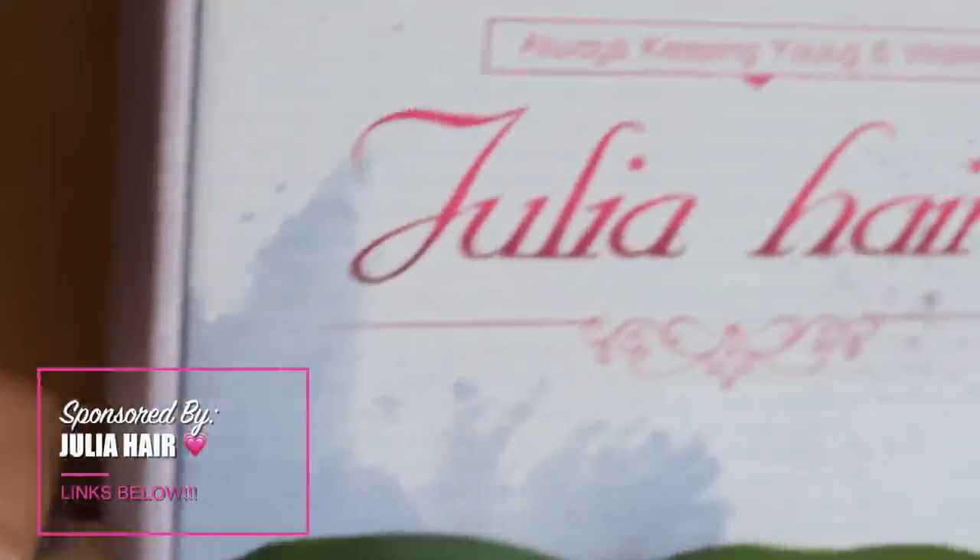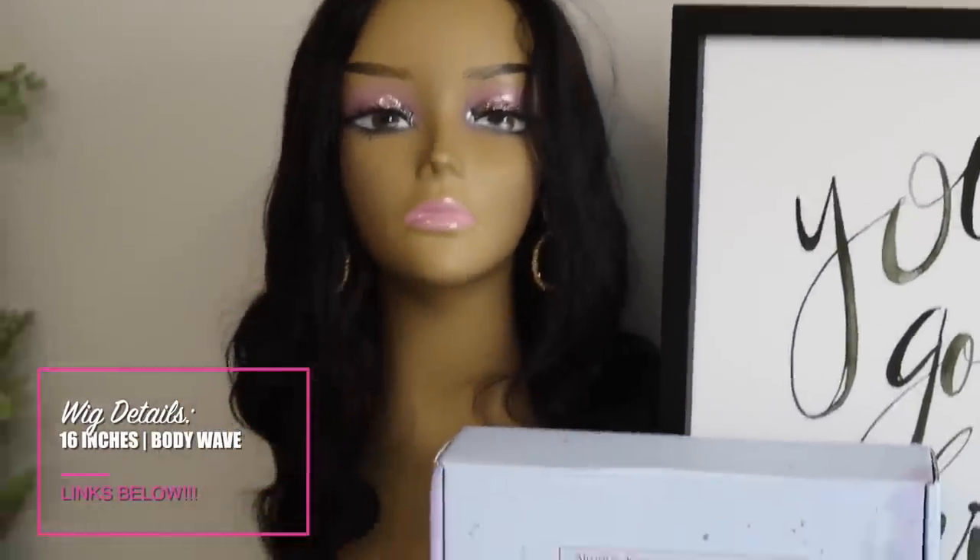Hey y'all, what's up! Welcome back to my channel. In today's video I'll be showing y'all a super quick — like five minutes — install where you can get a slay ready for your day. I'm gonna be showing y'all exactly how I did it super fast using this beautiful U-part wig from Julia Hair. Thank you so much for sponsoring today's video! Make sure y'all check those links down below in the description box for all the wig information. This is a 16-inch U-part body wave wig, and I am so here for it.